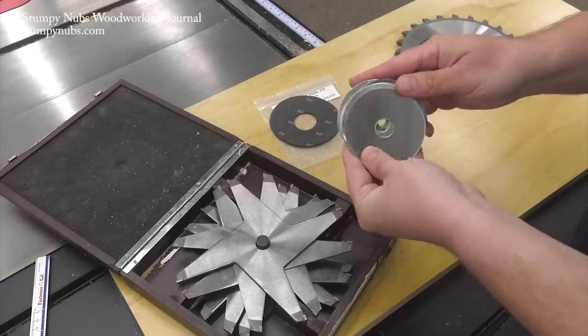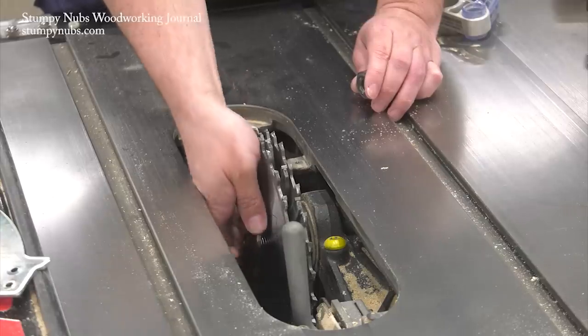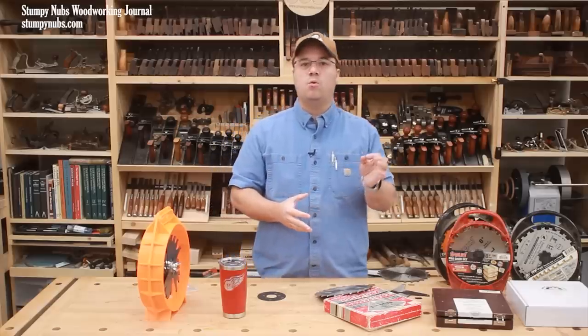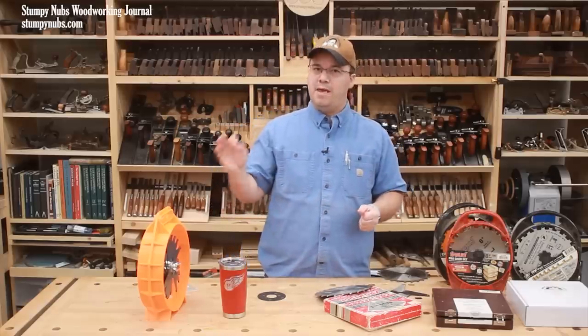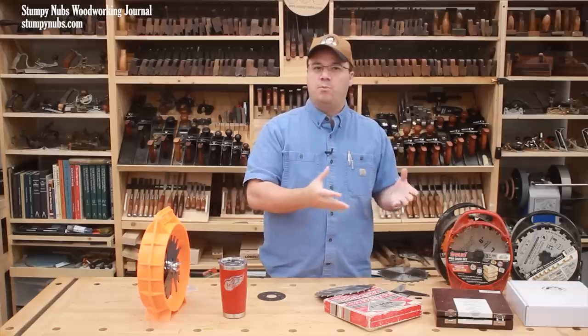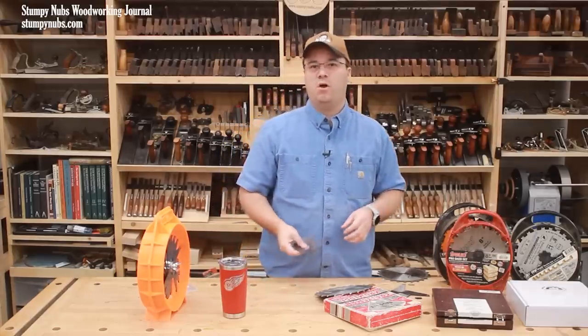Now, while it can be a hassle to fine-tune a dado set with shims, they're still an important feature of any set. Most dado sets come with plastic or metal shims. I definitely prefer metal over plastic, at least on good sets, because I think they're more precise, but both plastic and metal have a major flaw in my opinion.